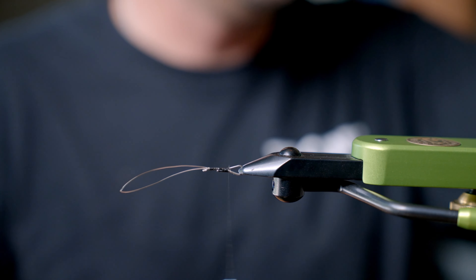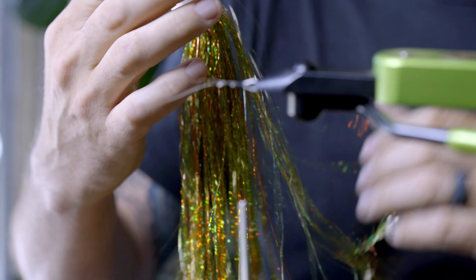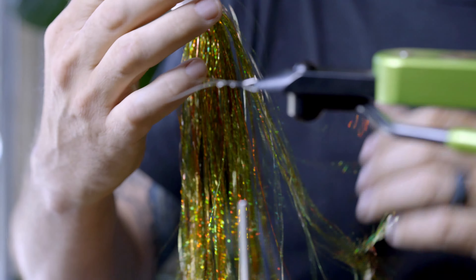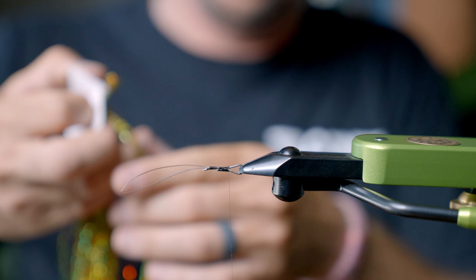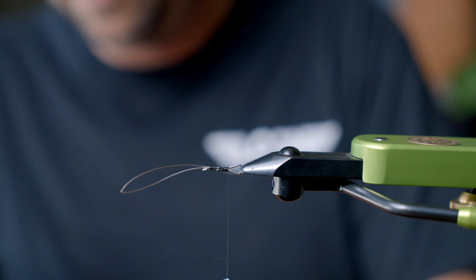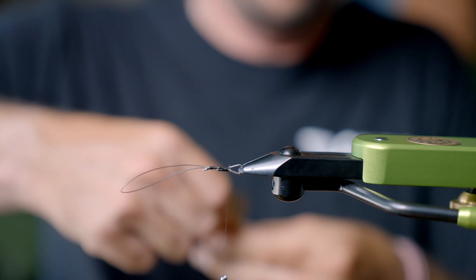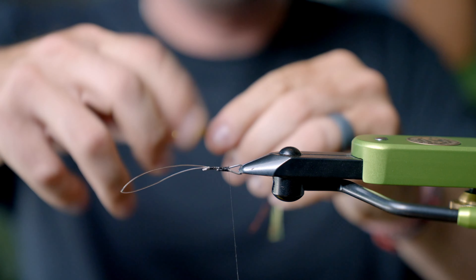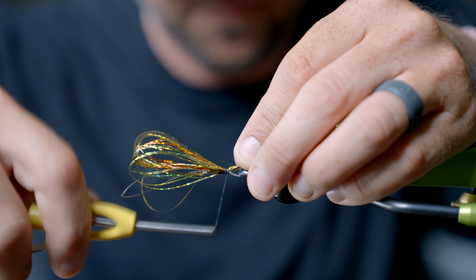Next I'm going to take some Flashabou — fire tiger Flashabou, number 6943 if you want to know the numbers, but it is basic fire tiger. I usually take a good little pinch, fold it over, and give it a nice little tail.